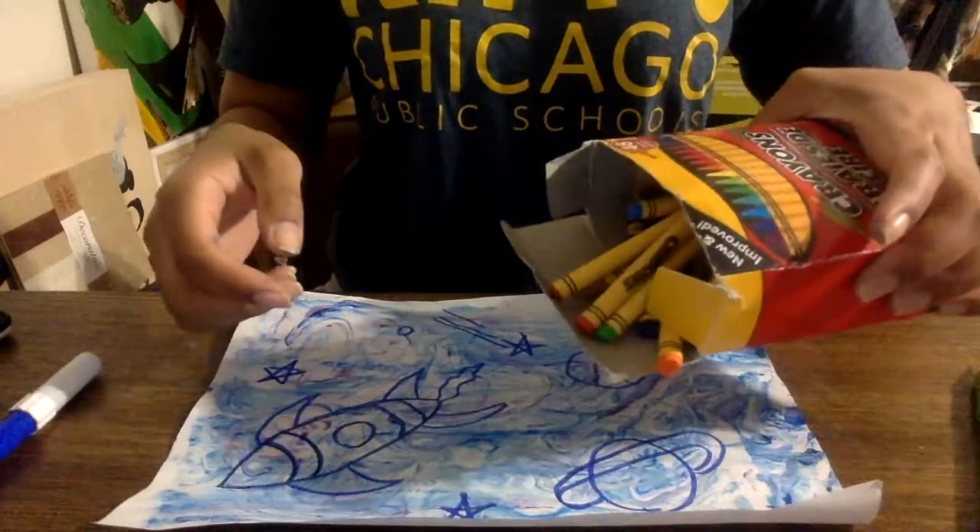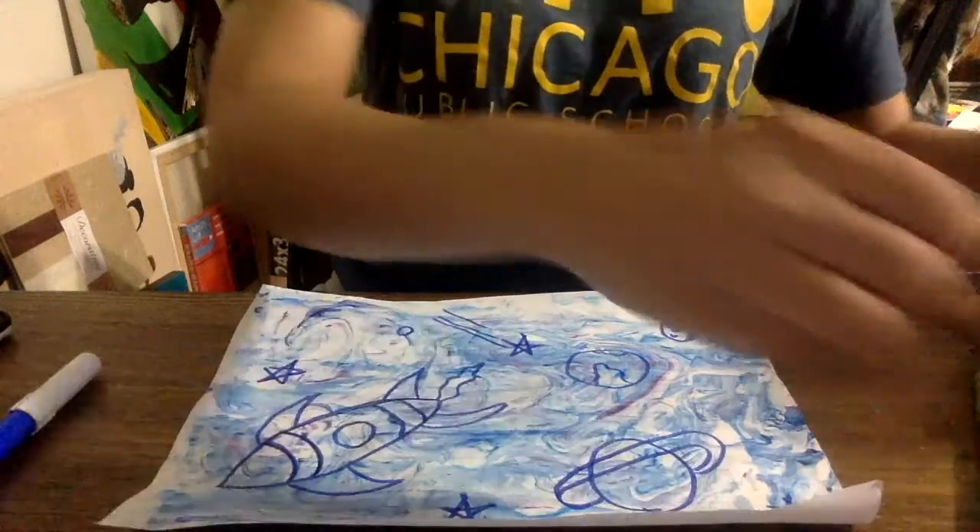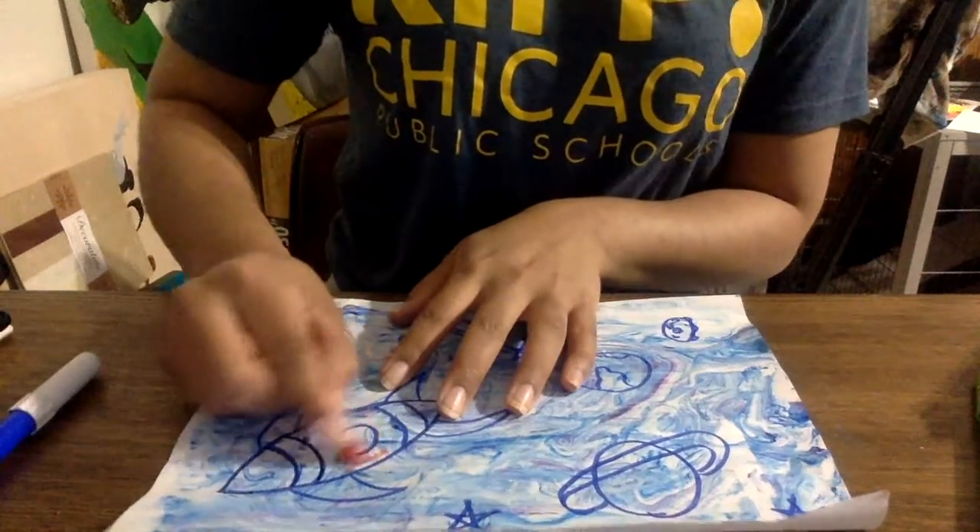Next, you're going to take your crayons and start coloring. Get creative — make it as colorful as you want.